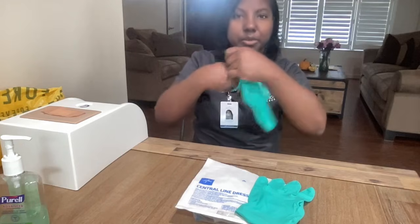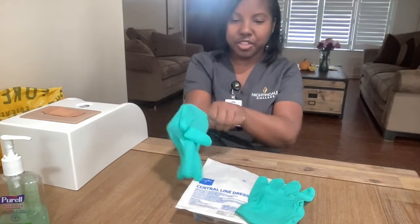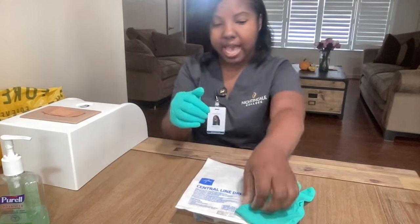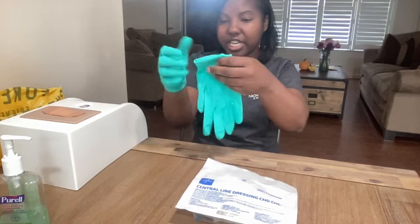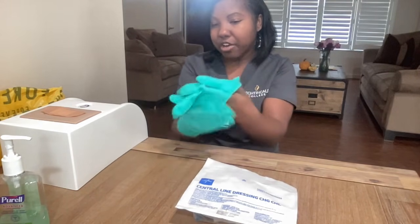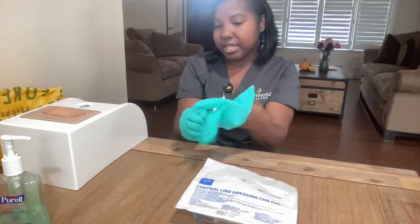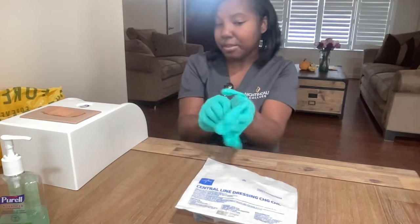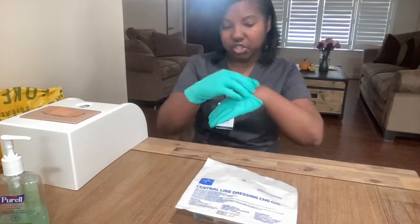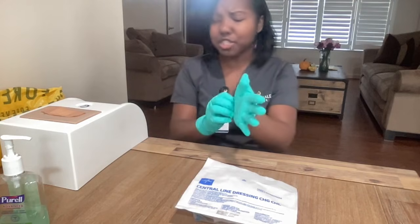It's important that you communicate with your patient so that they'll know what to expect. So Mr. Jones, today I am here — I will be changing your bandage. I will clean the area and I will inspect the area. I'll do an examination on the area and then I will apply a new bandage for you. Do you have any questions or any concerns?